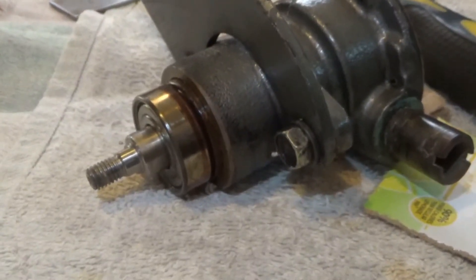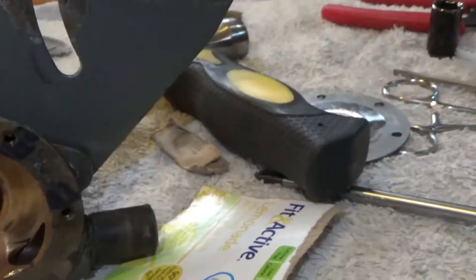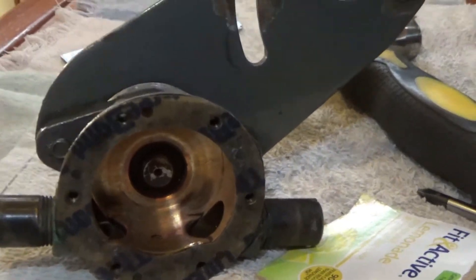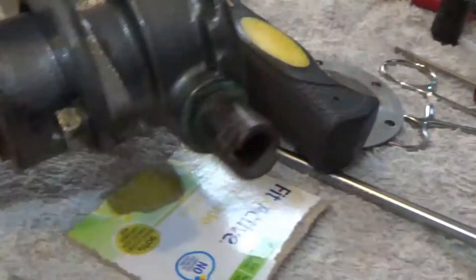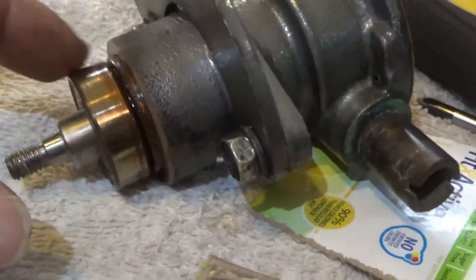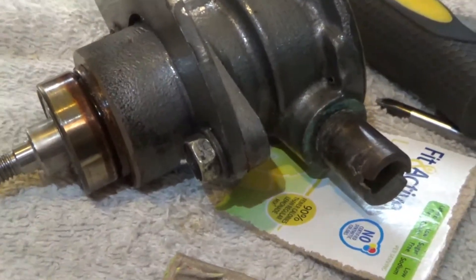I've tapped on the impeller end of the shaft probably eight or ten times with a little bit of cardboard cushioning to protect the end of the shaft so I don't ding it up. And it's coming out — the bearings are coming out. They look a little rusty, but they seem to be working okay. I probably ought to replace them.